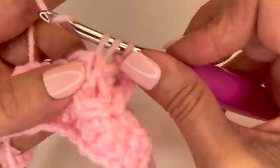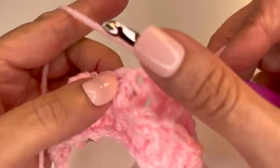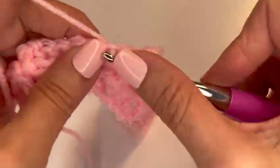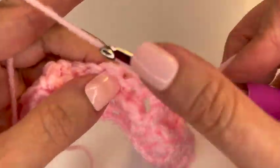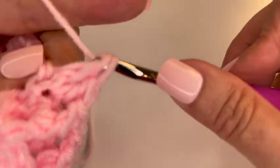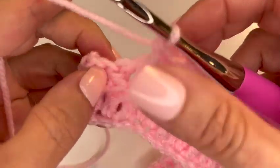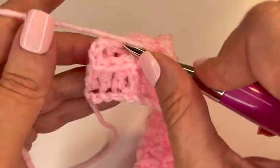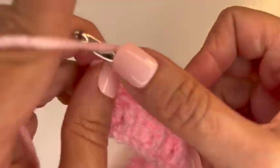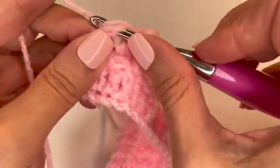I really think the waffle stitch is so pretty, especially for making things like washcloths and dish towels. I love the country, farmhouse feel that the waffle stitch gives you. Now that I've reminded myself about it, I'll probably go back and use some cotton to make some dish towels for myself for the fall.